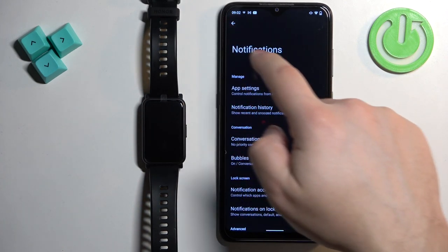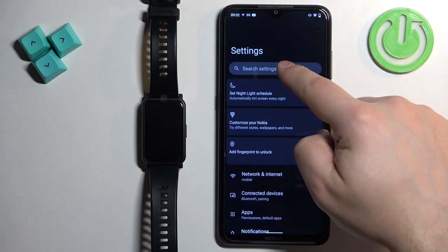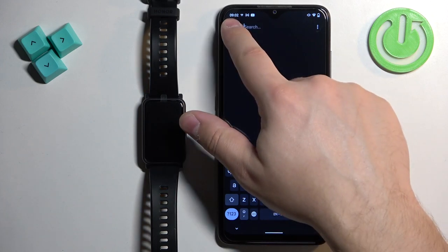If you can't find it, you can always tap on search right here, type in notification access and it should direct you to it.